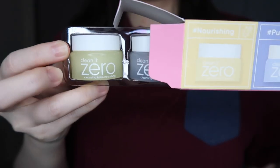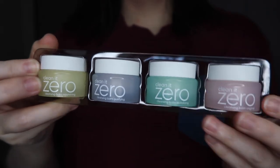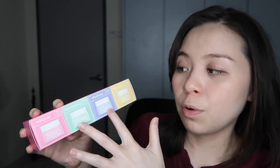But for this video in particular, I'm not going to be focusing on whether or not it removes tough makeup or my eyeliner or anything like that. More importantly, I want to test out the four variants I have here and see what the differences are. I have the original, the revitalizing, the purifying, and the nourishing — is the nourishing one definitely more hydrating and moisturizing? Does the purifying one feel more clean compared to the original?